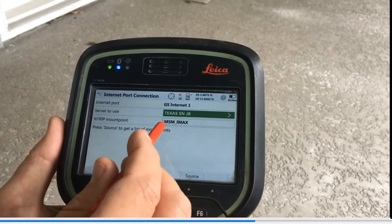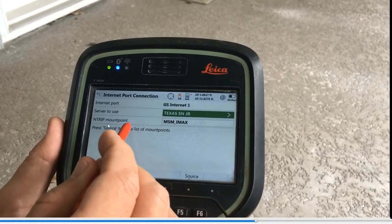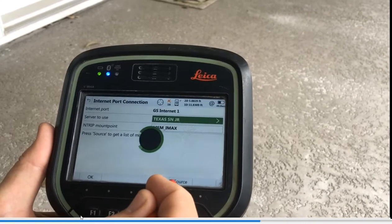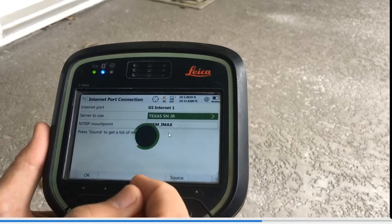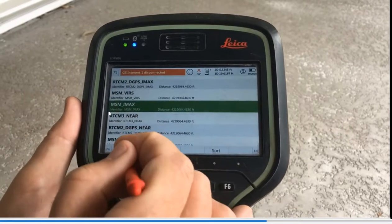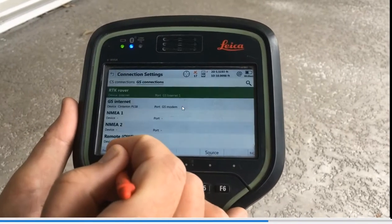Hit OK. The next thing is we're going to pick the NTRIP mount point — NTRIP is the buzzword for network correction. MSN IMAX is the mount point. MSN means GNSS data — so if you want corrections for GPS, GLONASS, Galileo, and BeiDou, you've got to select the MSN source table. That's the hidden F-by-source button at the bottom. Click on it and hit Source on the internet — you need to be on the internet to do this. It spins, connects to that IP, and gives you a list to choose from. We pick MSN IMAX.